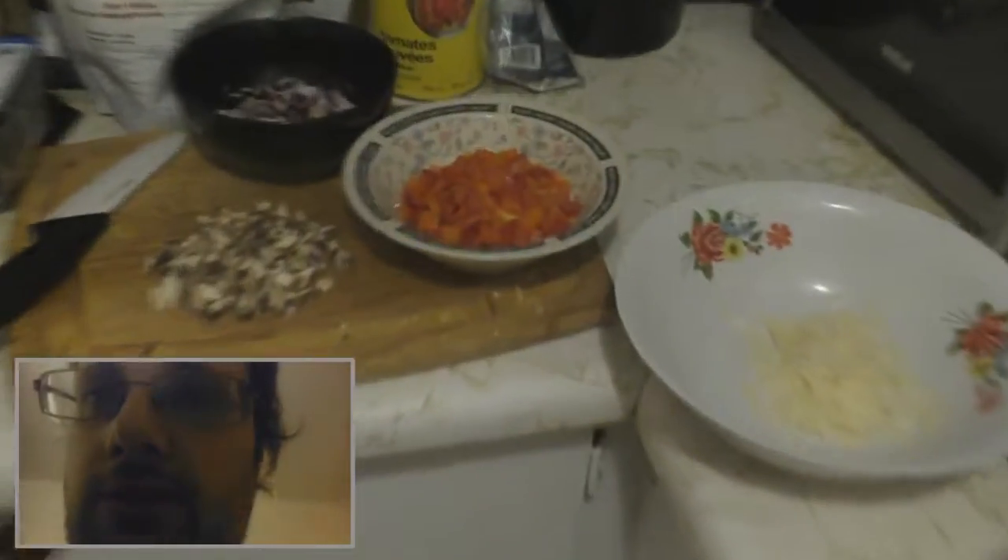So let's just take a little peek at the ingredients here we've been prepping. We've got some nice peppers, a little bit of red onion, some mushrooms, and a little bit of cheese.